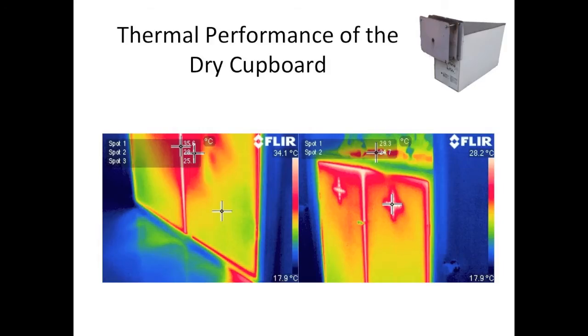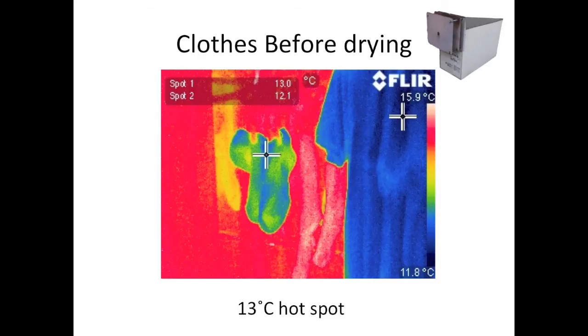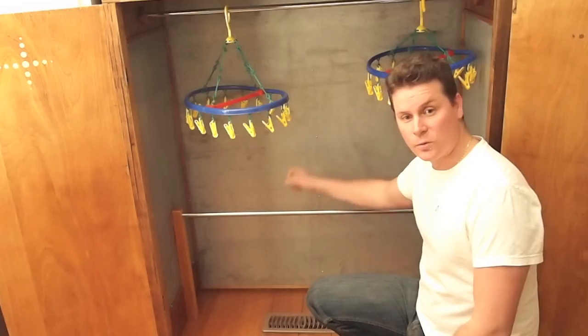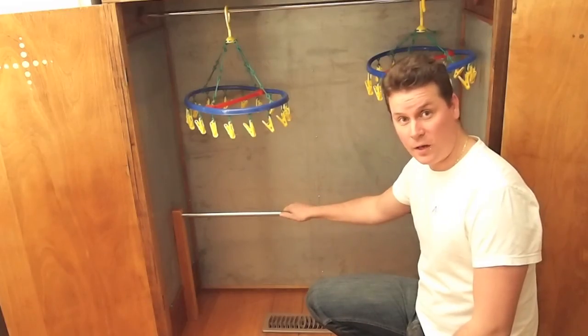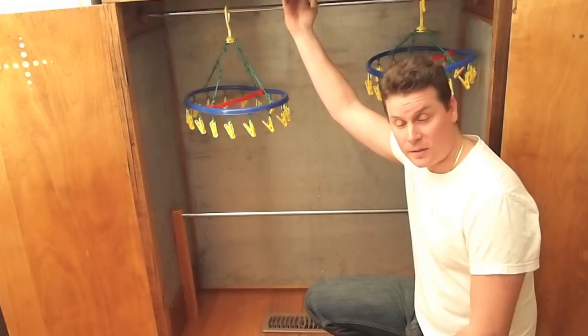The cupboard has ventilated doors to allow the moisture out. A more airtight enclosure means a higher elevated temperature inside the cupboard. Galvanised steel internals were used to contain the moisture and the heat inside. A granite top is used as a medium for thermal mass to radiate further the heat into the cupboard.